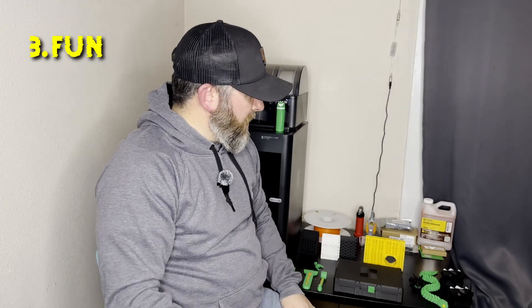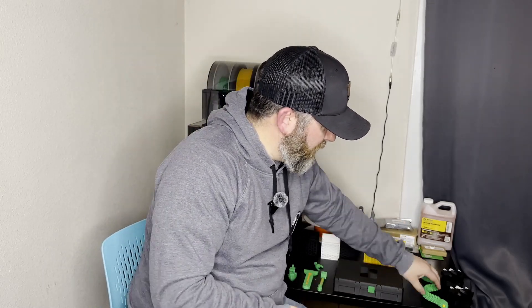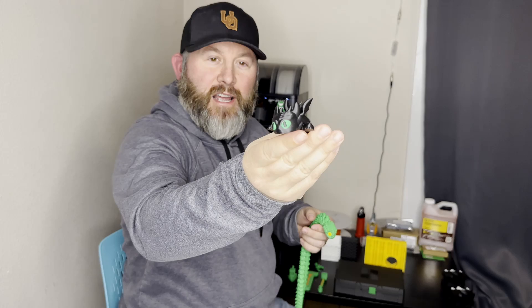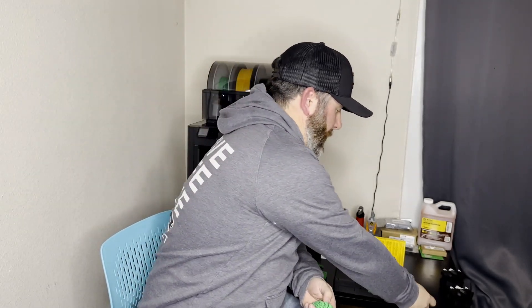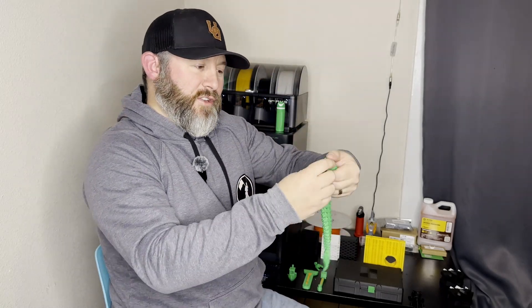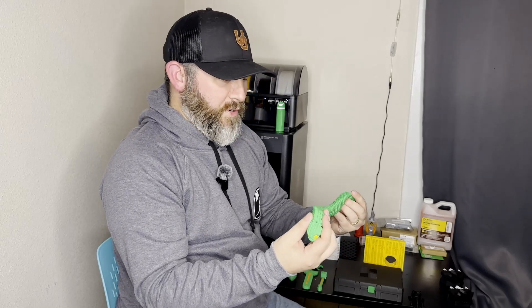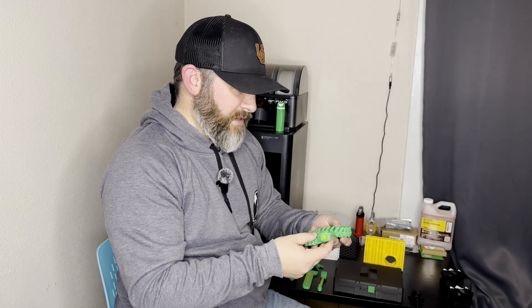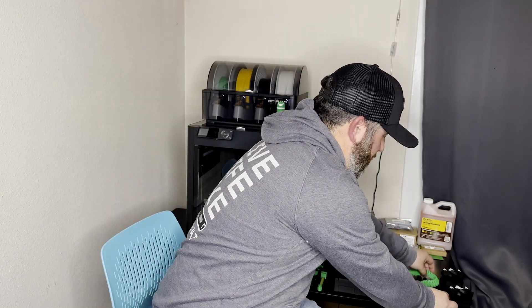Let's get into the fun side of things. After printing some tools, I wanted to get a few fun things printed. Having a couple of daughters, the first thing I wanted to print was something for her. So we printed off some flexies like you see everywhere — a little Toothless dragon and a green snake. These were really fun, printed out really well, and I didn't change any of the parameters, just printed them as the file had them. I didn't have hardly any issues with any of these prints, and my daughter loved both of them.